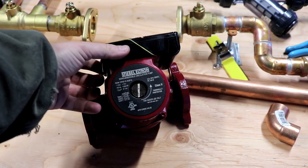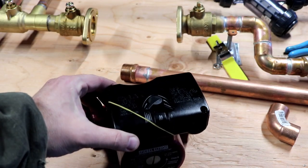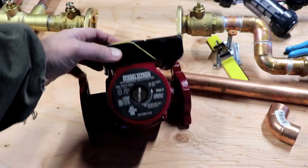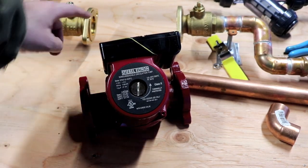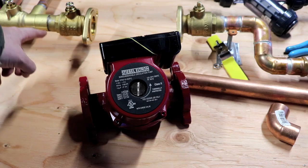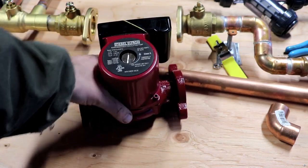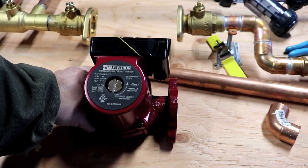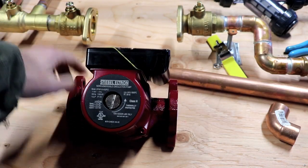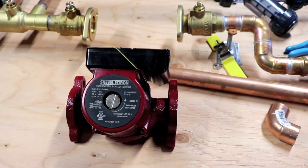I've also got two circulating pumps. This is a fractional horsepower pump — it's got three speed settings, it's 120 volt powered, and it uses a bolt-on flange, which is nice because I can solder copper to that flange, then just bring the pump up, set it in place, and bolt it in. That makes it easy to shut off with the valves that are built into these flanges and easy to replace if I have to.